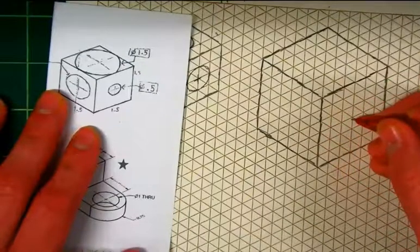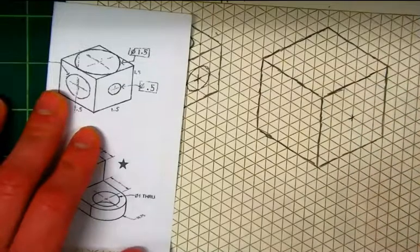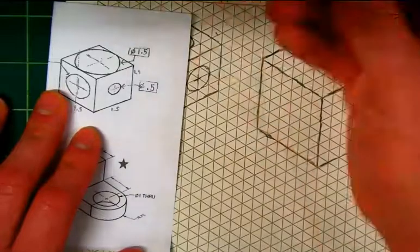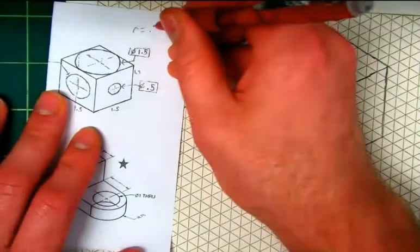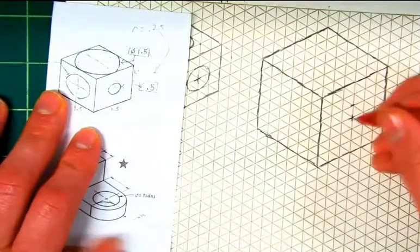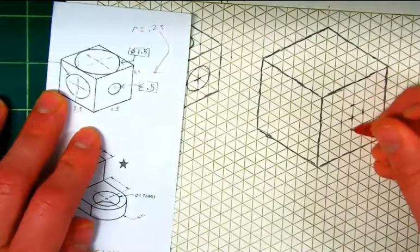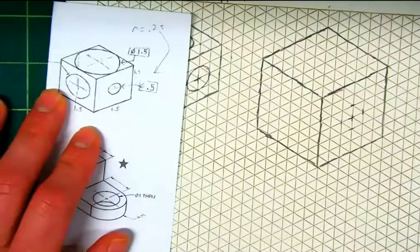It's three squares, so up three and back three — we draw our little center mark. It's 0.5, so we're going to go 0.25, just like before. The radius equals 0.25, so we go 0.25, or one square away from our center mark in all four directions, and draw those four straight lines.